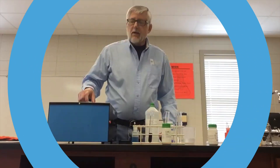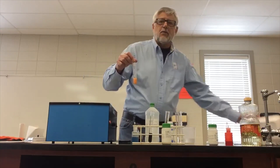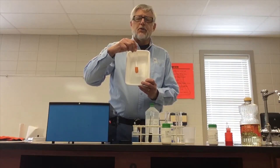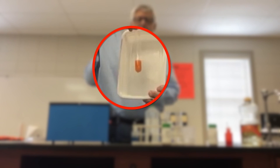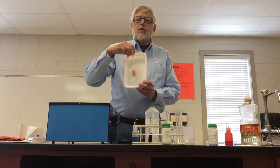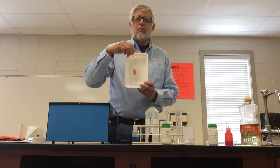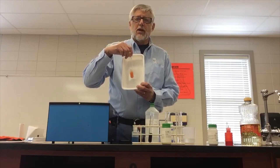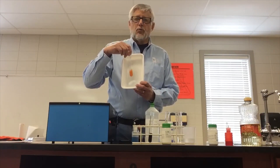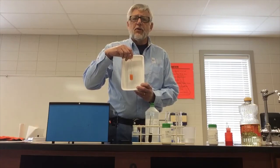Coming back to our glucose or monosaccharide test — if you take out the test tube after two or three minutes, you can see that the Benedict Solution has turned a nice, bright orange. That indicates there's a pretty good amount of sugar in the solution, which makes sense because it's dextrose. If you have a lot of monosaccharide, it will turn bright red. If you have less, it will turn green. If there is none, it will stay blue. So watch for a color change — even if it just goes to green, that's still a positive test for the presence of monosaccharide.